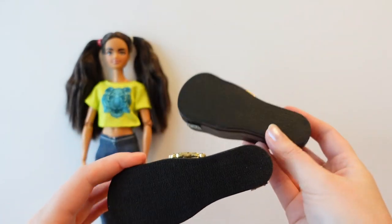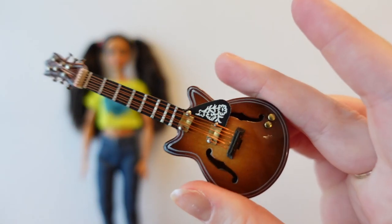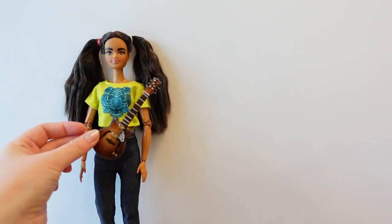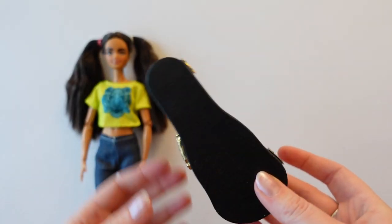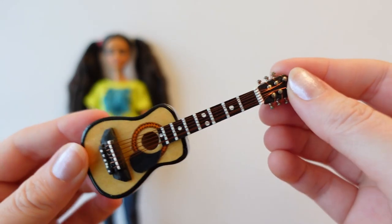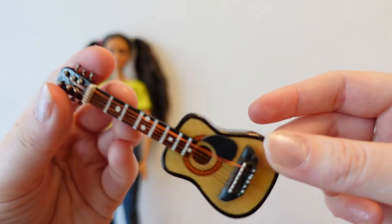Starting with the two guitars, because I'm pretty sure these are too small — but let's get them out of the way. First up we have this guitar. It's quite nice, it's got metal strings and is quite classical looking, but definitely too small for Barbie — maybe 1:12 scale rather than 1:6. Next up we have this one, which is again pretty small. It's a nice standard style guitar but teeny on a Barbie. But if I ever wanted to go into 1:12 scale, we've already got some instruments that are going to be suitable.